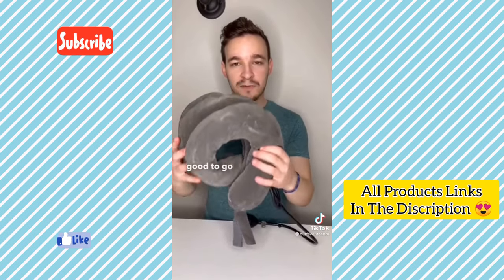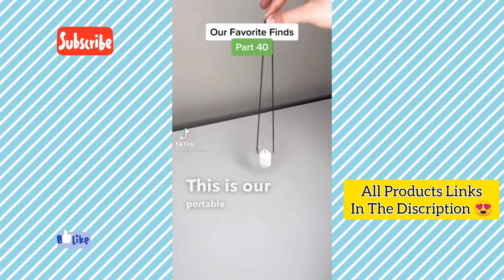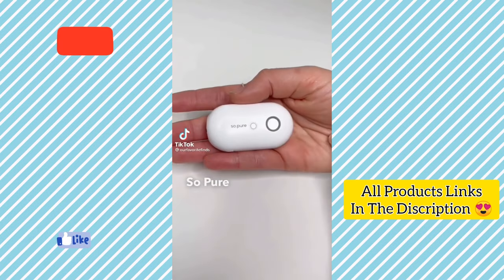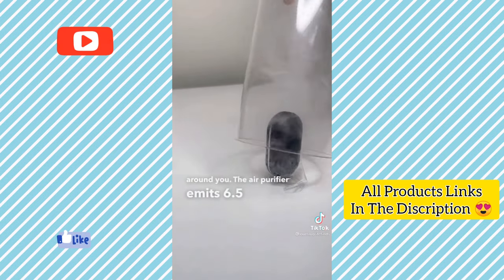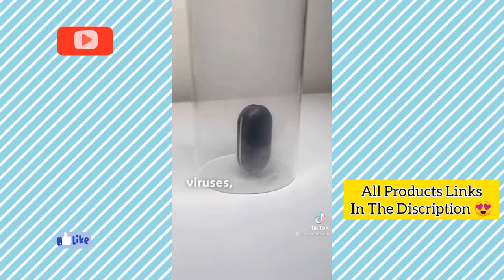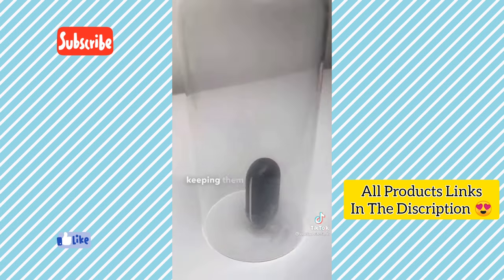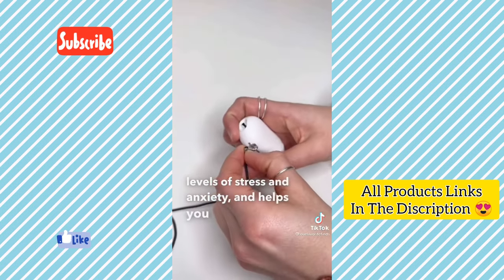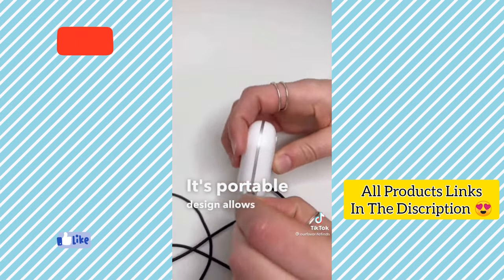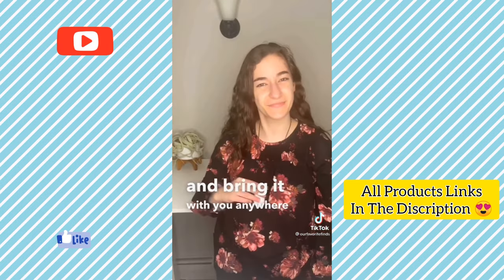This is a portable and wearable air purifier by Soupher that helps improve the quality of the air all around you. The air purifier emits 6.5 million negative ions to remove viruses, bacteria and pollen spores from the air, keeping them away from your lungs and body. It also decreases levels of stress and anxiety and helps you sleep better. Its portable design allows you to hang it around your neck and bring it with you anywhere you go.